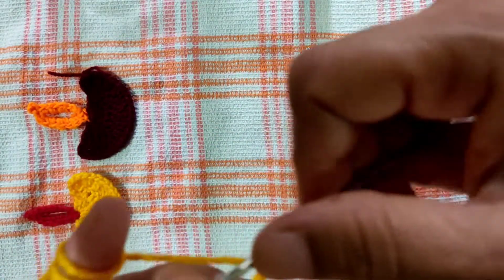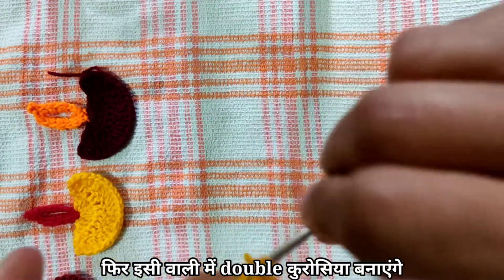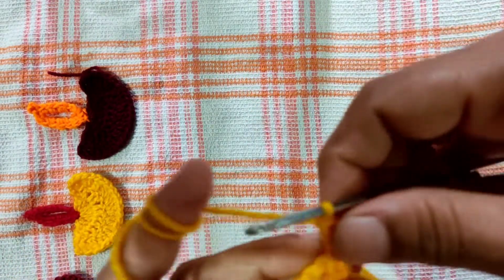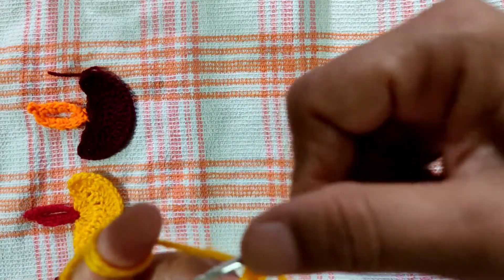Then, we will make a double crochet. Now, we will make a double crochet.